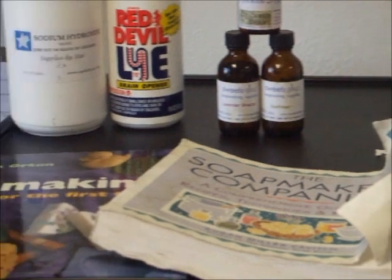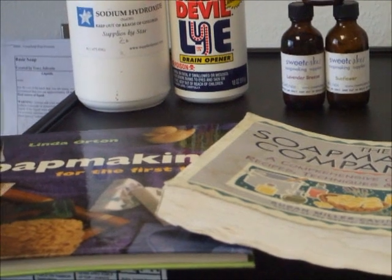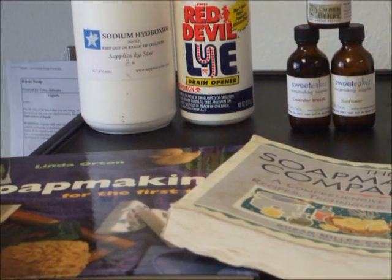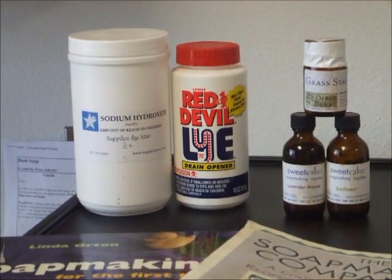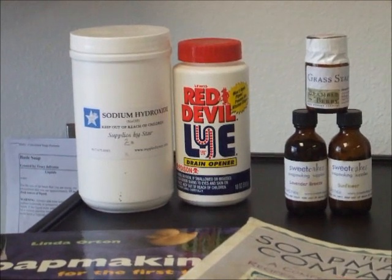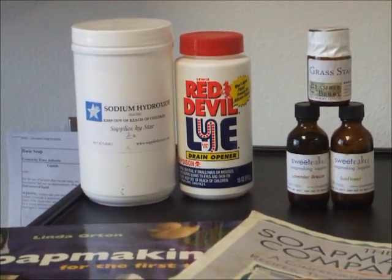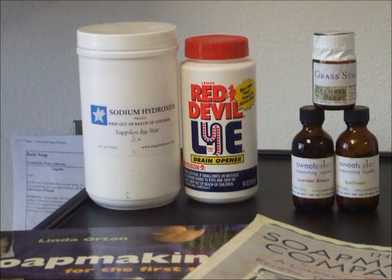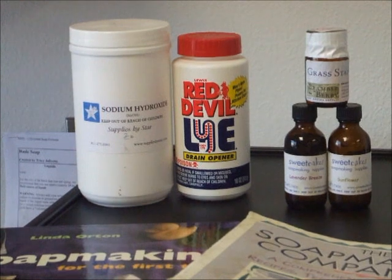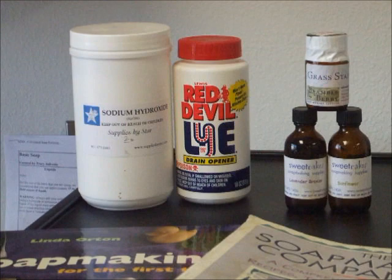Over there are some books. I did not buy too many books when I started making soap — I got them later on because most of the information was easy to find on websites. And right there is the old Red Devil lye. That's what I used to be able to go into the store and buy, but since 9/11 they no longer offer that and you have to order it online. My suggestion is to find a soap-making company within your state — it will save you money and you won't have to worry about hazmat chemical transportation.